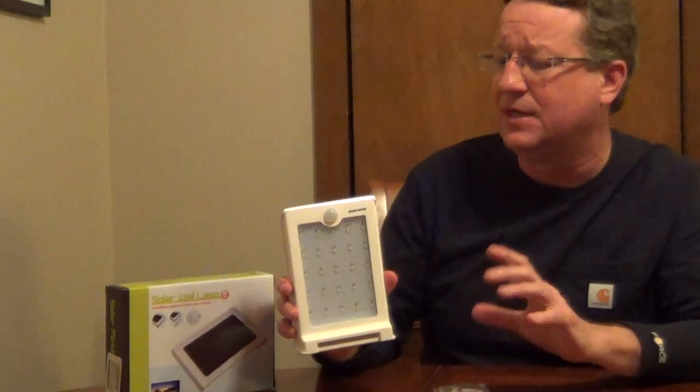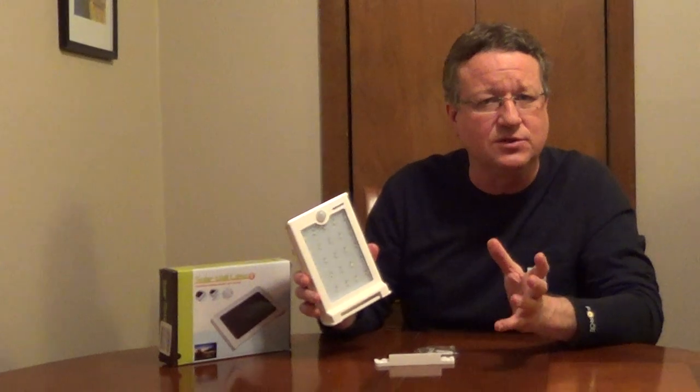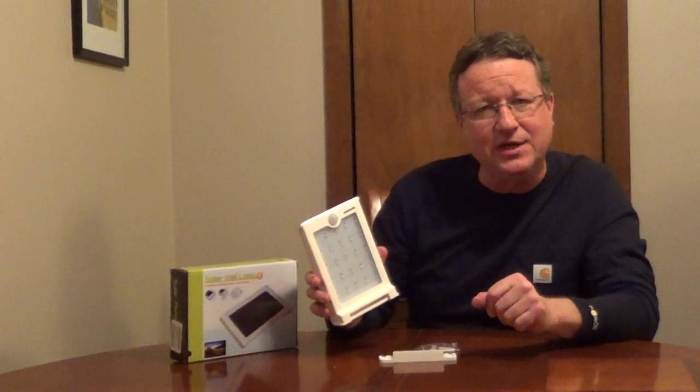It just does a nice job. It's a very innovative solar light. I'll put their information underneath the video.